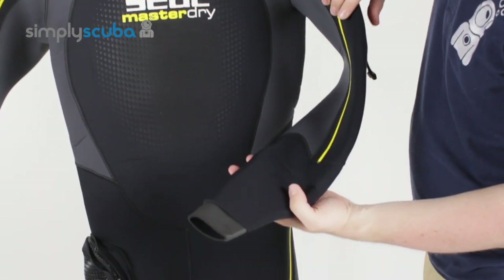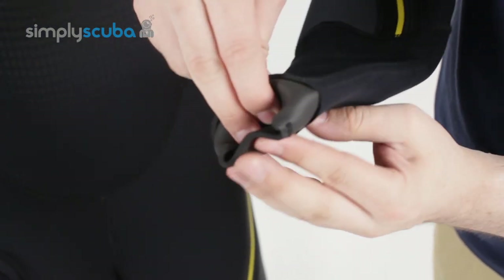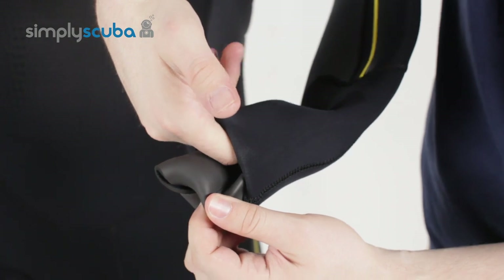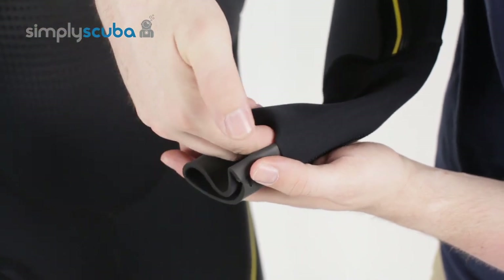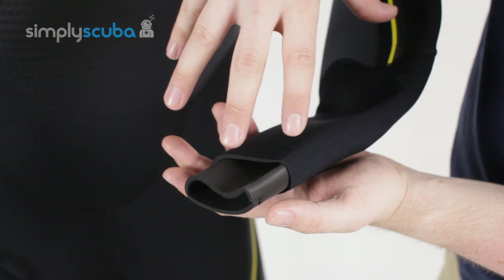Both of the arms have rolling glide skin wrist seals. You roll them in on themselves, and over the top you have an additional layer of neoprene. This is so that you can put the wetsuit on, then put your gloves underneath this cuff. Again, it just slows the water down and stops it from entering the suit quite so quickly.